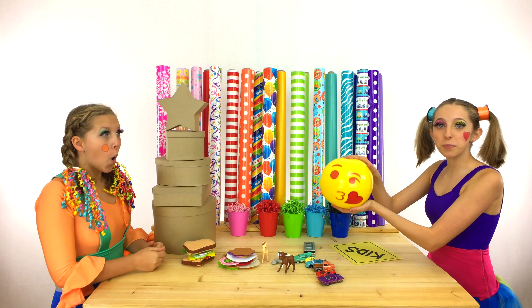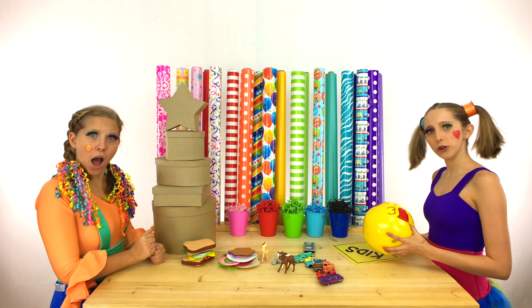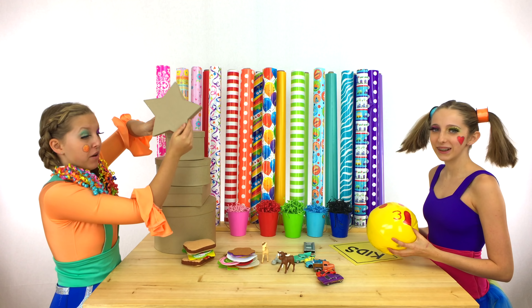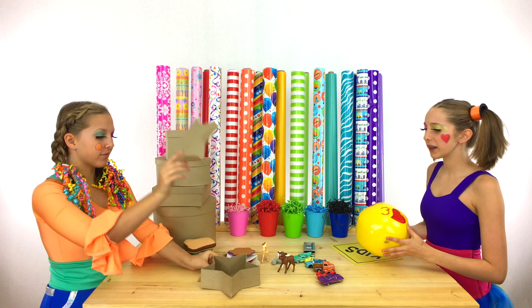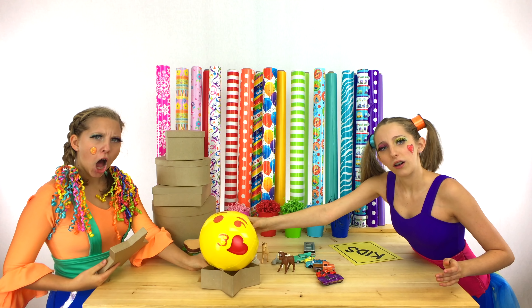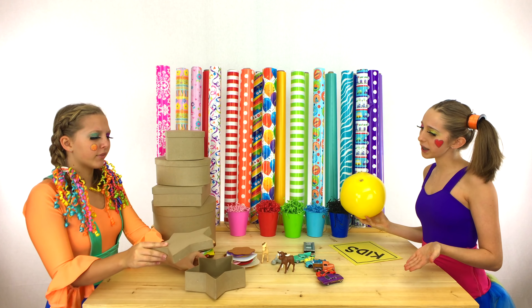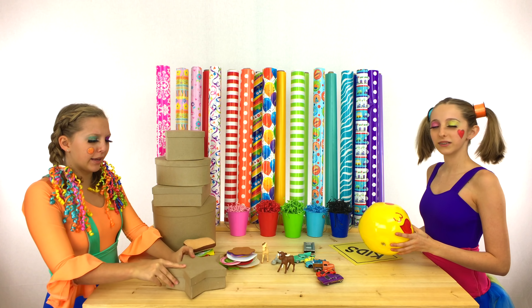Let's wrap the emoji ball first! What box should we use? The star box! That's my favorite! Okay, we can try it! The emoji ball does not fit in the star box. Sorry Clippy! We'll try another thing.